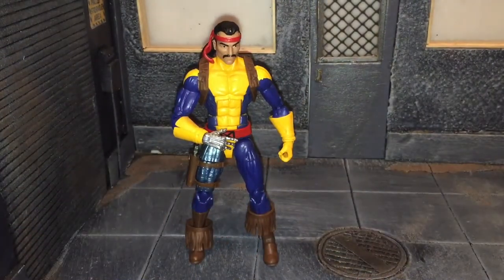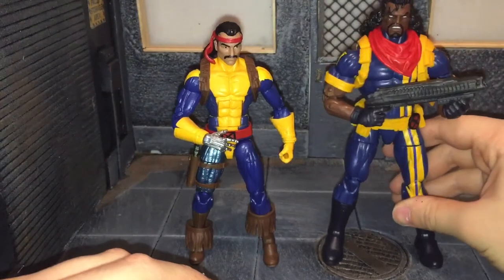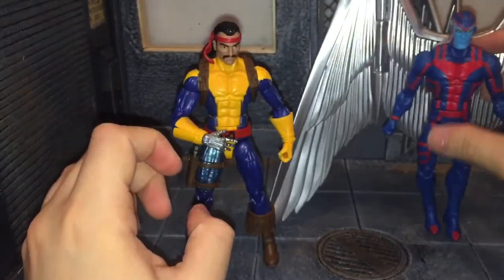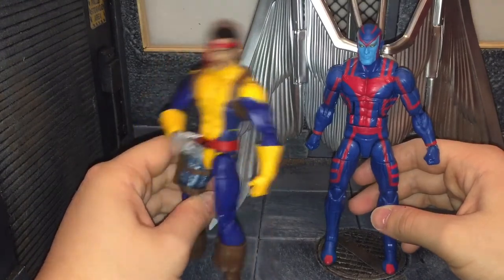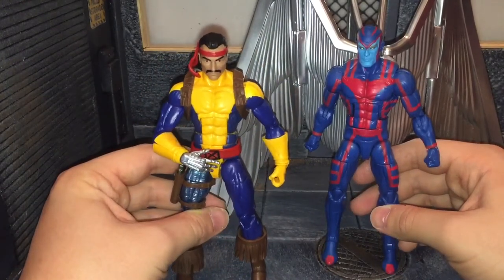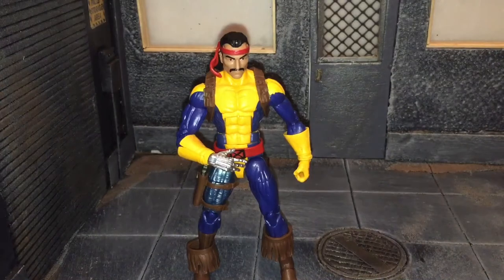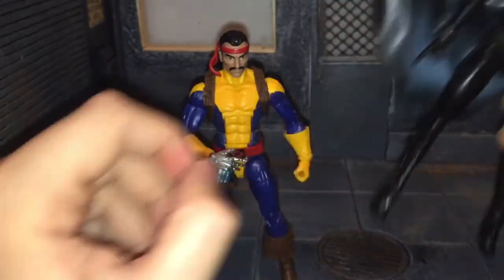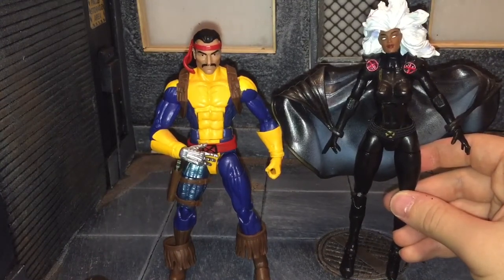Now for some more size comparisons — here he is next to a couple of other Gold Team members. Here he is next to Bishop, looking pretty cool. Here he is next to Archangel, who doesn't want to stand up and wants to knock everybody on the diorama over. And finally, here he is next to my custom Hasbro-style Storm. We are getting a Storm figure this year — I don't know which look it'll be, but I'm hoping for the silver-white costume. This custom is just tiding me over until the real thing comes out.